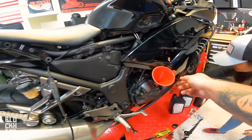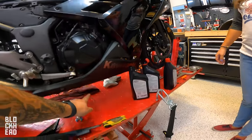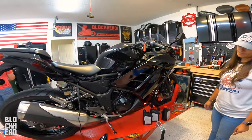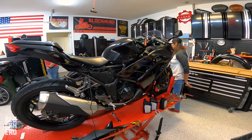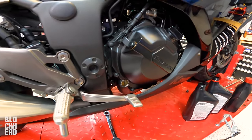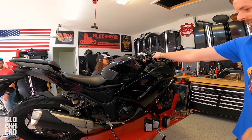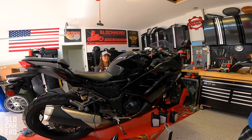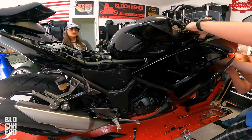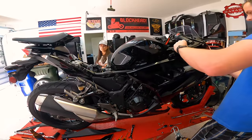Cap back on. So you've got cap on, drain plug on snug, filter primed and snug. Now we want to start it up, let it run for a little bit, and see where the oil level evens out to. Based on where that is, we'll either want to add a little more — we're not taking any away obviously. We got the bike started up again, had to jump it again. Letting it run for a bit, and whenever we stop and turn it off, we'll see where the oil level's at.